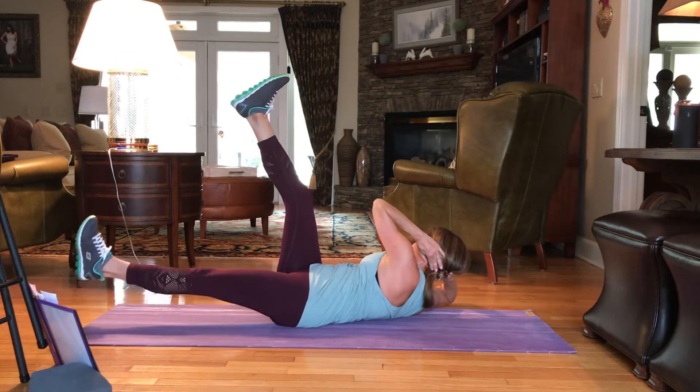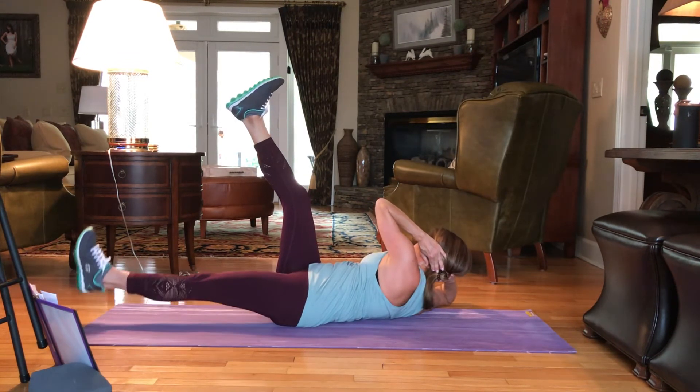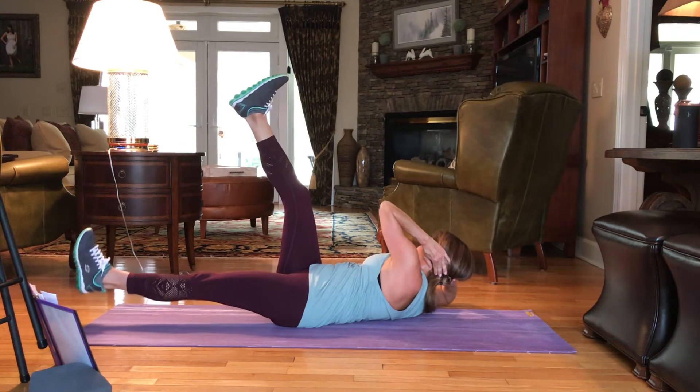10, 9, 8, 7, 6, 5, 4, 3, 2, 1. Drop it down.